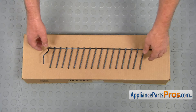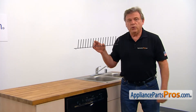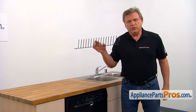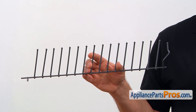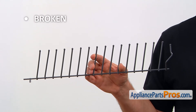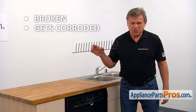When you open up the package, you're going to get a new adjustable tine roll. This adjustable tine roll is an additional tine roll which is mounted at the bottom of the lower dish rack. It can be turned in three different positions, allowing the dish rack to adapt to the load. The main reason to replace the tine roll is if it's broken or gets corroded, leaving ugly spots on the dishes.